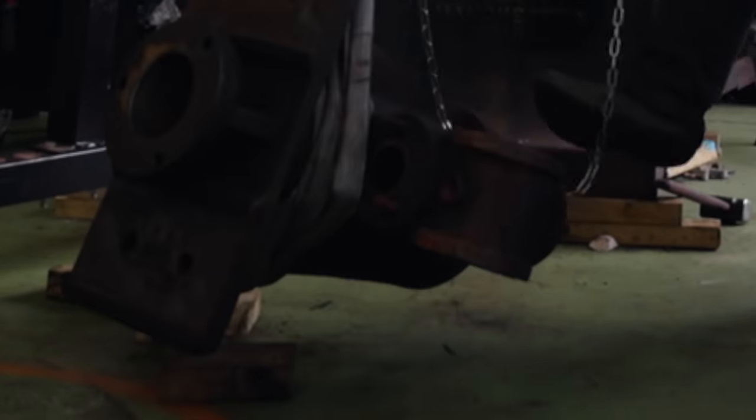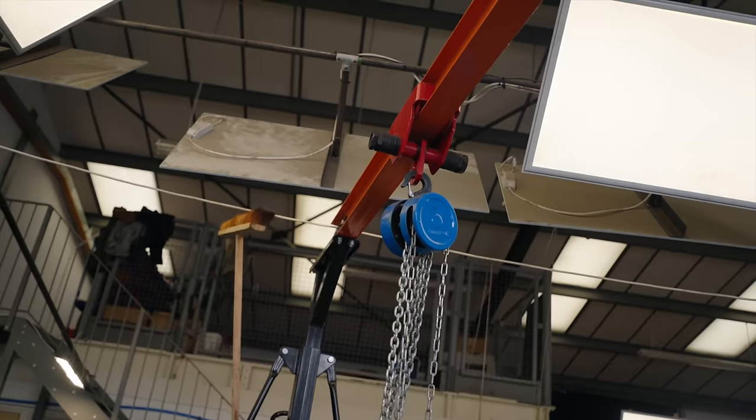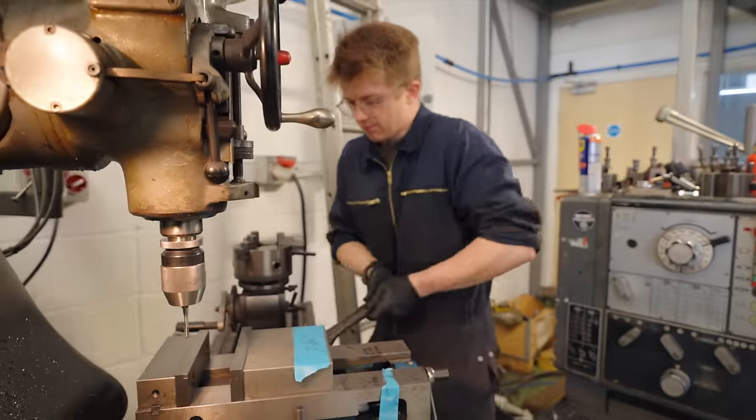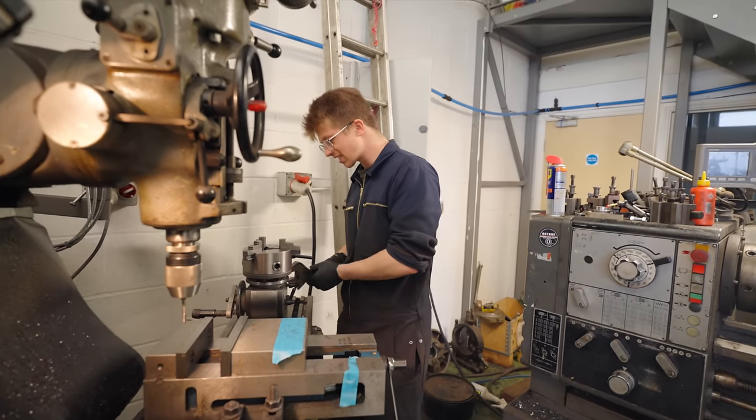Big question: will it fit? Oh, that's a tight squeeze. It'd be hilarious if we broke this mill. Can you imagine? 'You had a Bridgeport — what happened?' 'I snapped it.'